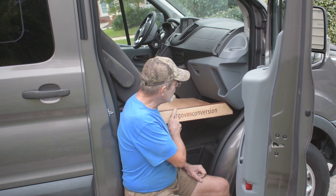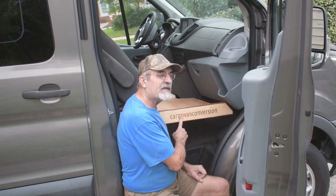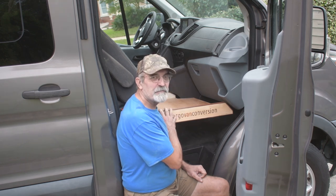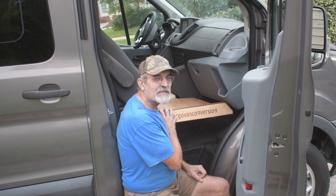This week I continue with the dog bed. I decided to make it a little bit fancier than usual, but that's for Joey. Let's get started!